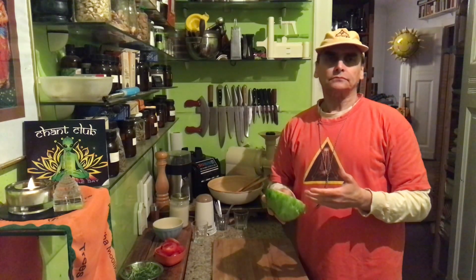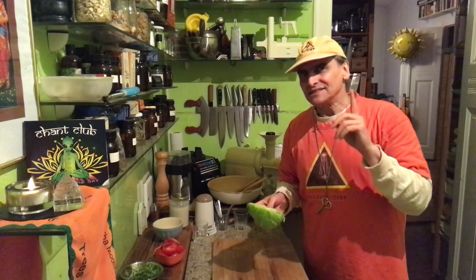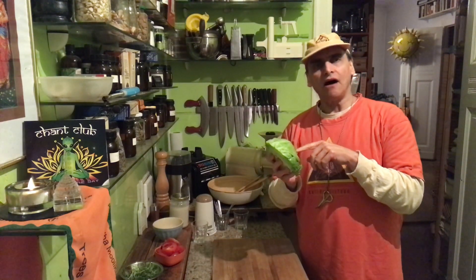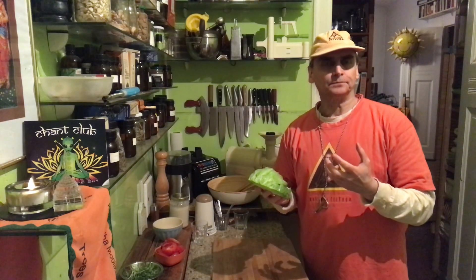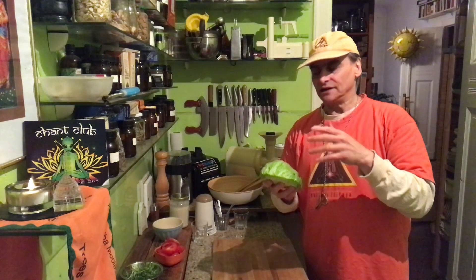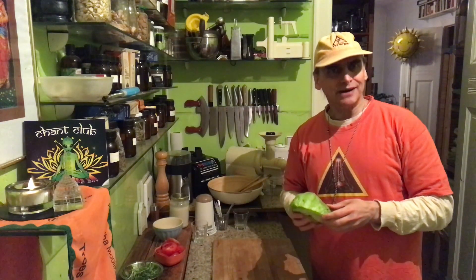Some people say iceberg lettuce is like cardboard, there's nothing in it. That's a wrong belief, because even the lowest of all lettuces in nutrients — that's the iceberg salad, obviously — even that is super healthy. It's green, it's a lot of fiber, it has a lot of minerals and vitamins. Not too many, but enough. And the water is in there. So it's super healthy anyway.